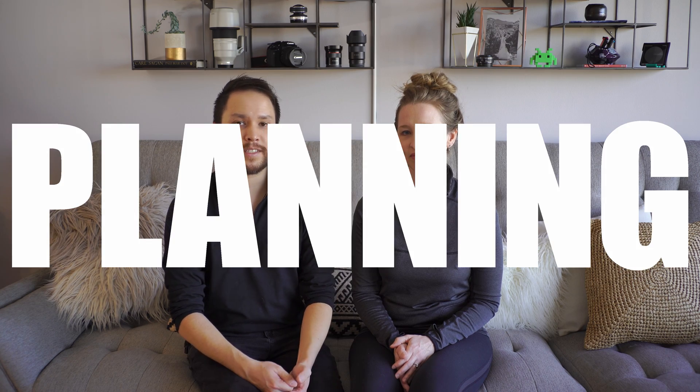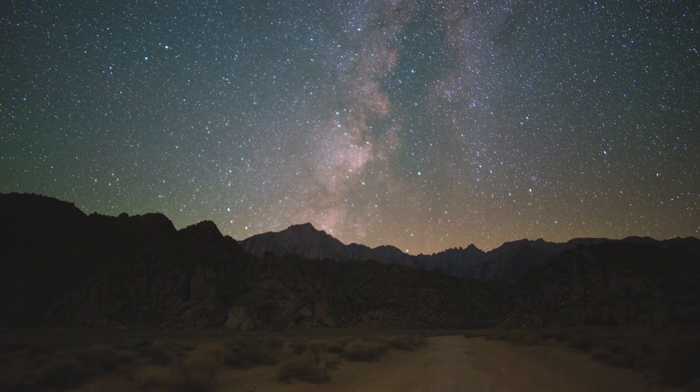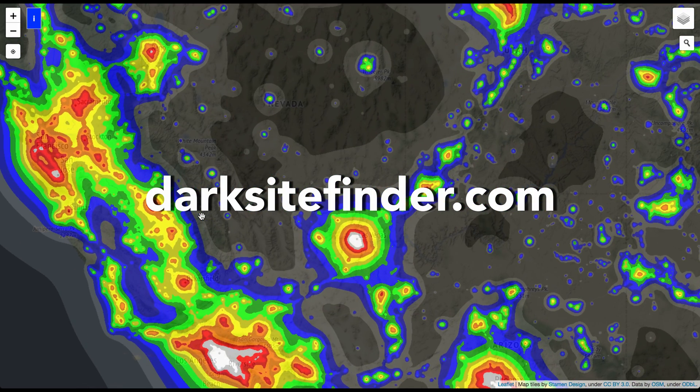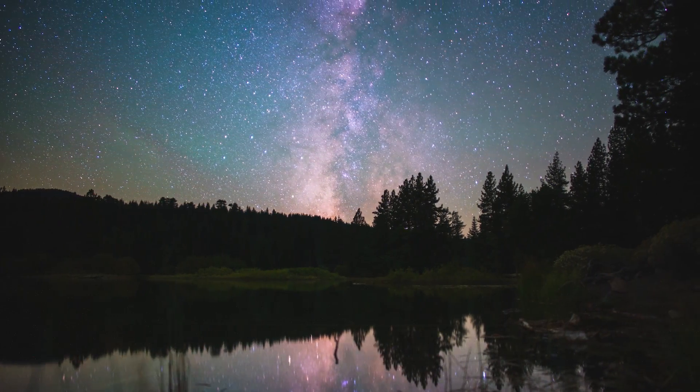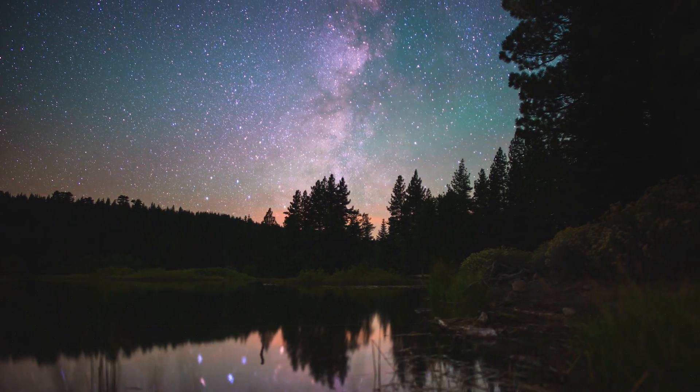Next up is planning. Obviously we're going to need a dark location with minimal light pollution. One of our favorite resources for finding a dark place is darksitefinder.com, but national parks, state parks, and other public lands tend to be some of the best places to shoot astrophotography.